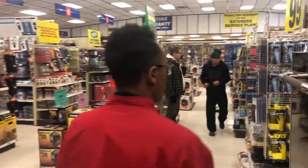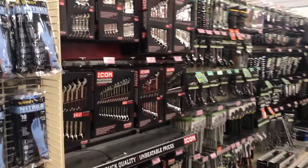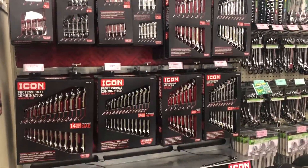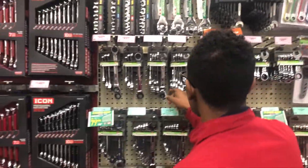So we're in Harbor Freight right now and we are looking for tools for the garage. As you guys can see we're starting to build our garage and we need a lot of tools, so we're starting to pick them up as we go.